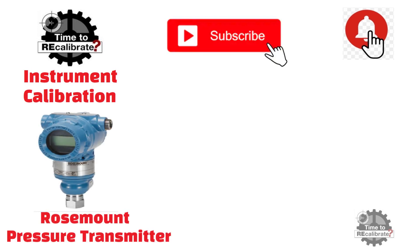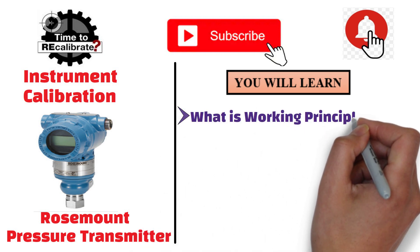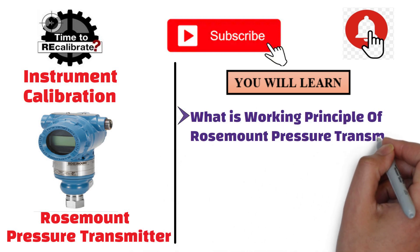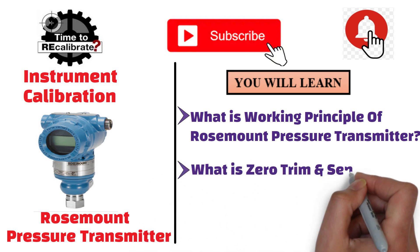This video is about the Rosemount Pressure Transmitter. In this video, you will learn what is the working principle of the Rosemount Pressure Transmitter, and what is zero trim, and what is sensor trim in a pressure transmitter.